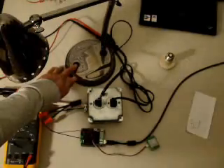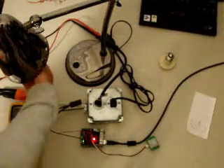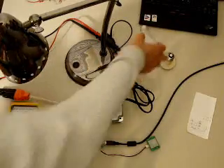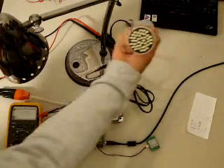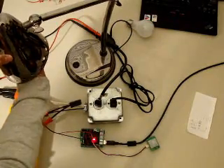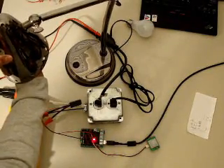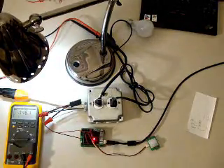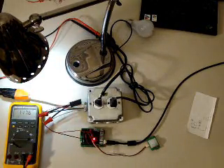Just one observation here — I did notice some residual voltage going through the solid state relay even when the circuit was open. Just to show you that, I'm going to swap out the incandescent bulb with an LED bulb, which operates at a very low voltage. You can see the LED is still on even when the circuit is open.